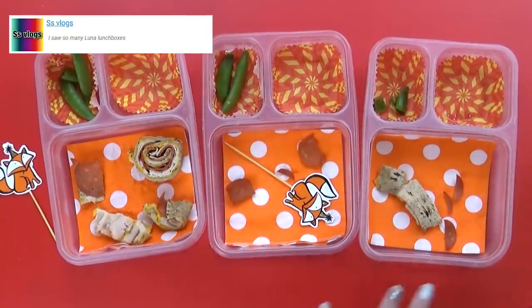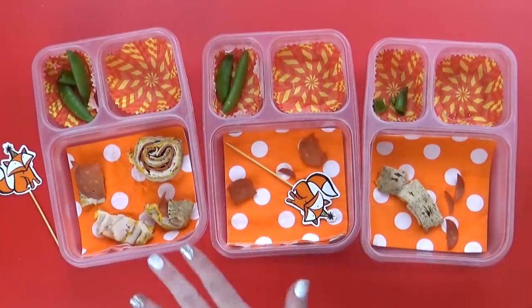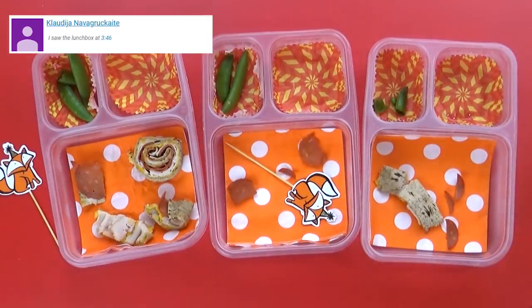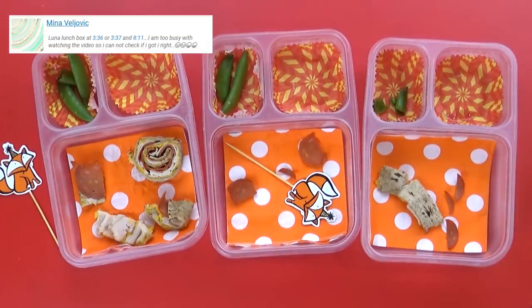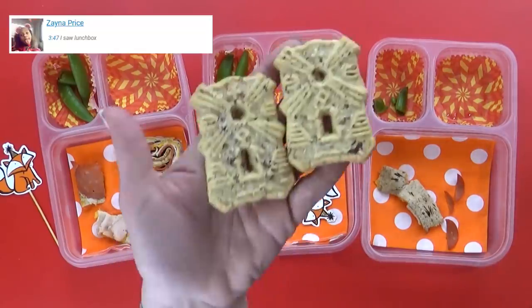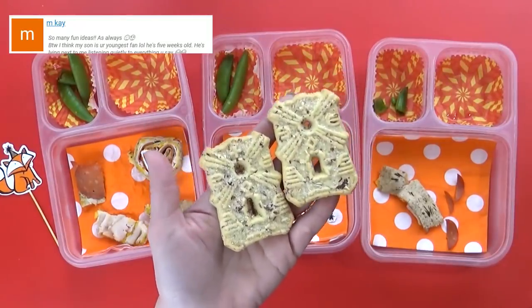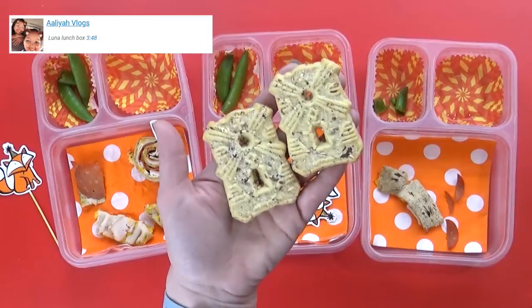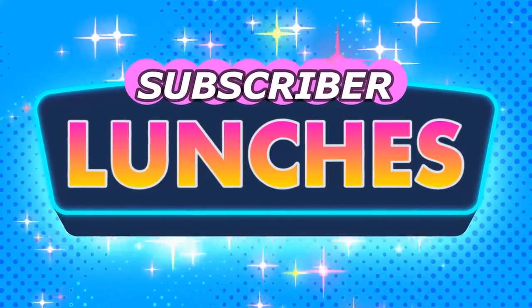It looks like you did a pretty good job today — I see a little bit left in Lily's, not too bad. Lily's favorite part was the juice — I never bought that kind before. Kenzie's favorite part was the pizza rolls, and Jackson's favorite part was the pizza rolls and juice. We asked about the cookies — they're not sure, thumbs to the side. I think they're really good, but these guys just think they're okay. Make sure to come back tomorrow for the subscriber lunches. Thanks for watching, see you next time!